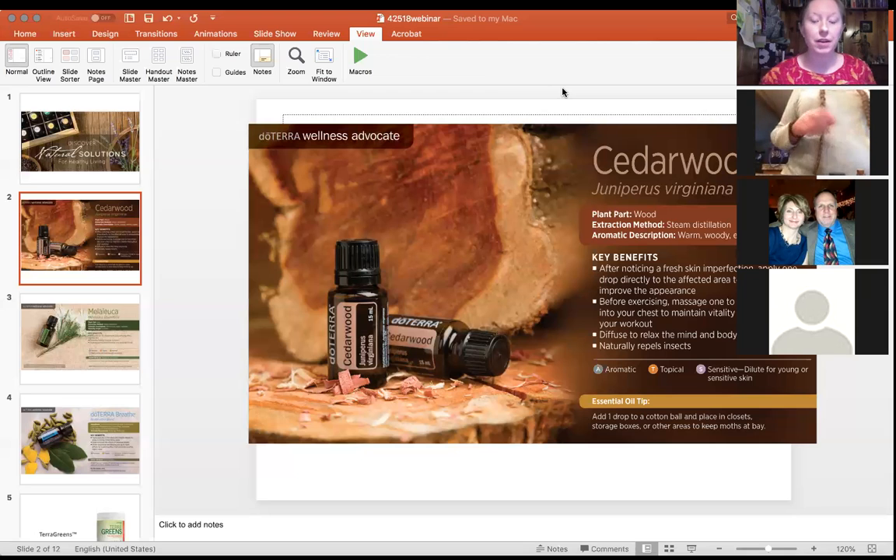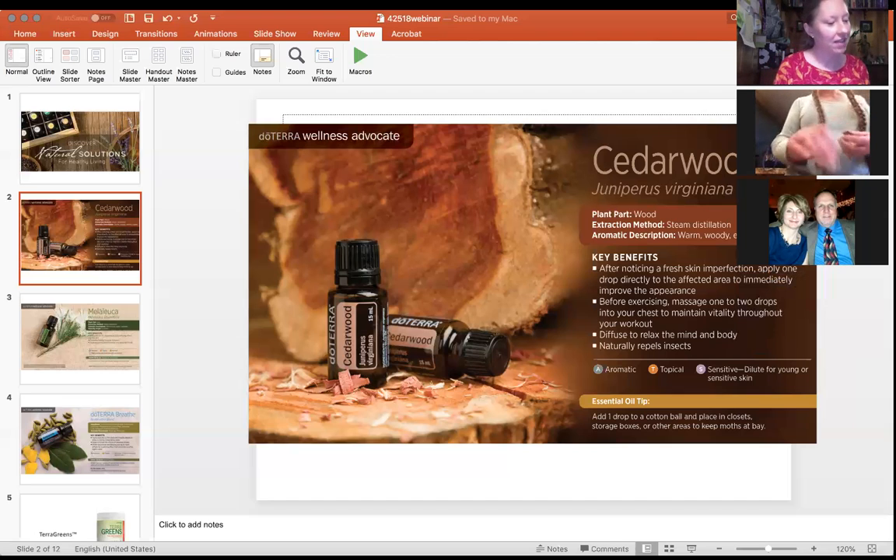Some additional notes on cedarwood not on the slide: it's a natural insect repellent. A 1984 study showed it was effective against adult mosquitoes, so it's good to add to bug sprays or apply to skin. It also has natural anti-inflammatory properties, which is why it's recommended to apply to the chest or muscles before and after exercise.